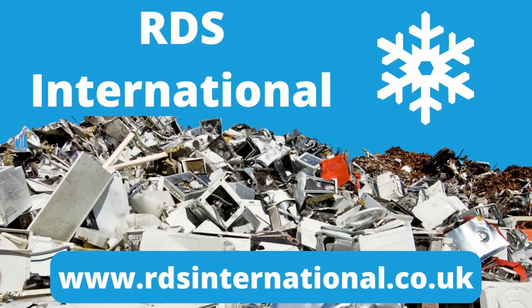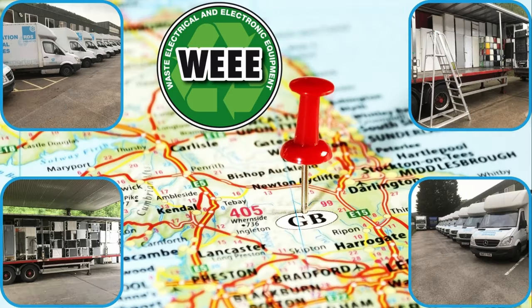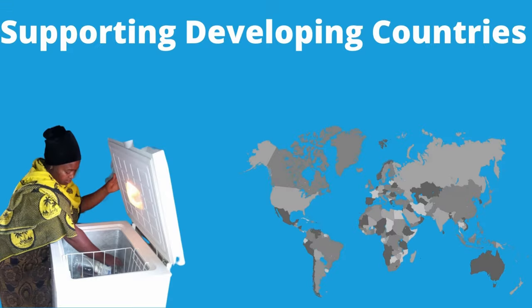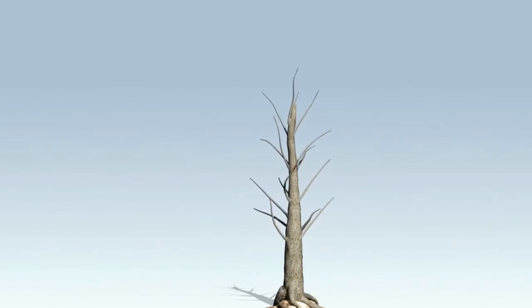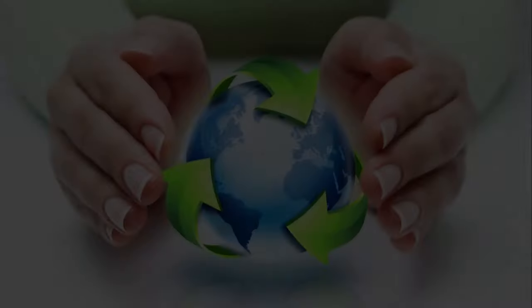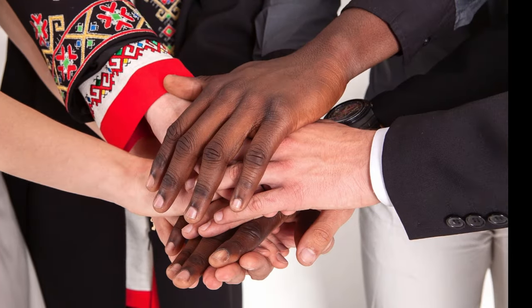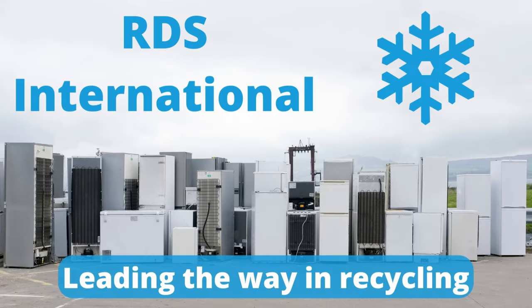RDS International is leading the way in environmental responsibility, exclusively serving trade customers, businesses and shops. They're committed to ensuring white goods don't end up in landfills. Operating throughout the UK, they strictly adhere to the WEEE directive, guaranteeing that appliances are disposed of in compliance with regulations. Beyond mere disposal, they breathe new life into refrigeration units by repurposing them for developing nations. For every load they dispose of on your behalf, they pledge to plant a tree. Their primary objectives are to protect the environment, support global communities, and address Europe's escalating white goods dilemma.